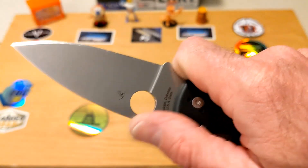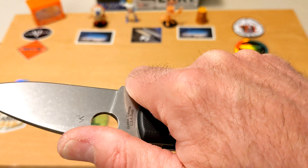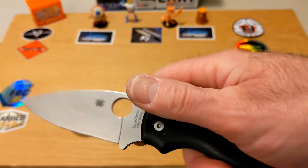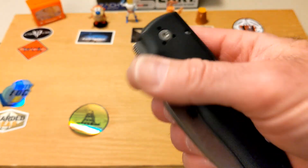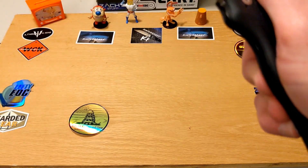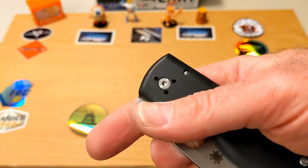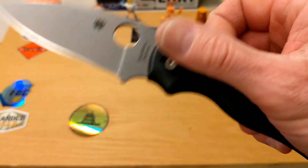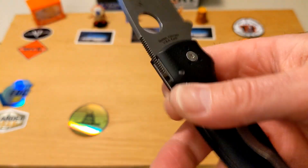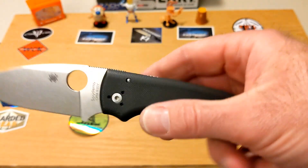I am a fan of the Spyderco leaf-shaped blade, I'm a fan of the Spyderco finger choil, and I'm a fan of this knife. I'll let the cat out of the bag right off the bat: my newfound love of fidgeting and finger-flicking — spidey flicking — is very much in sync with this knife. So let's get into it.